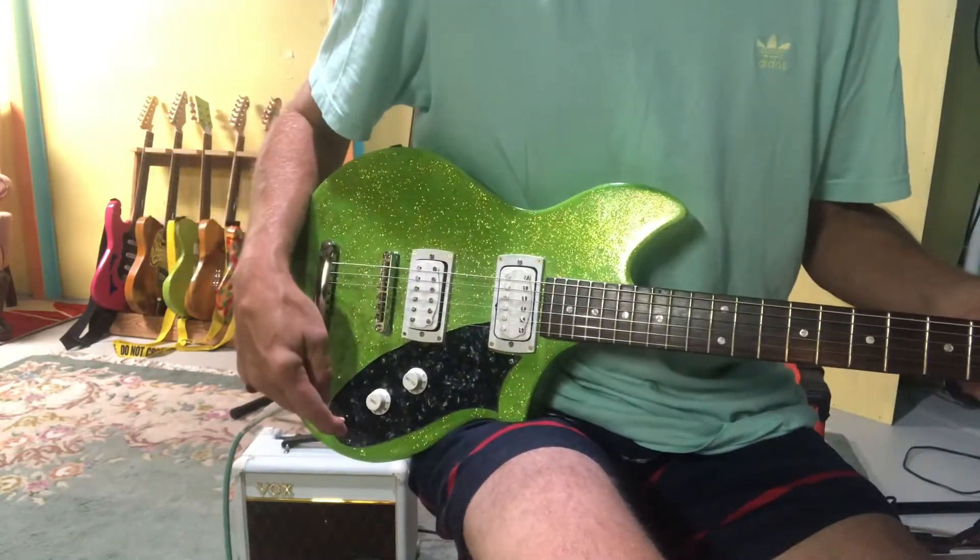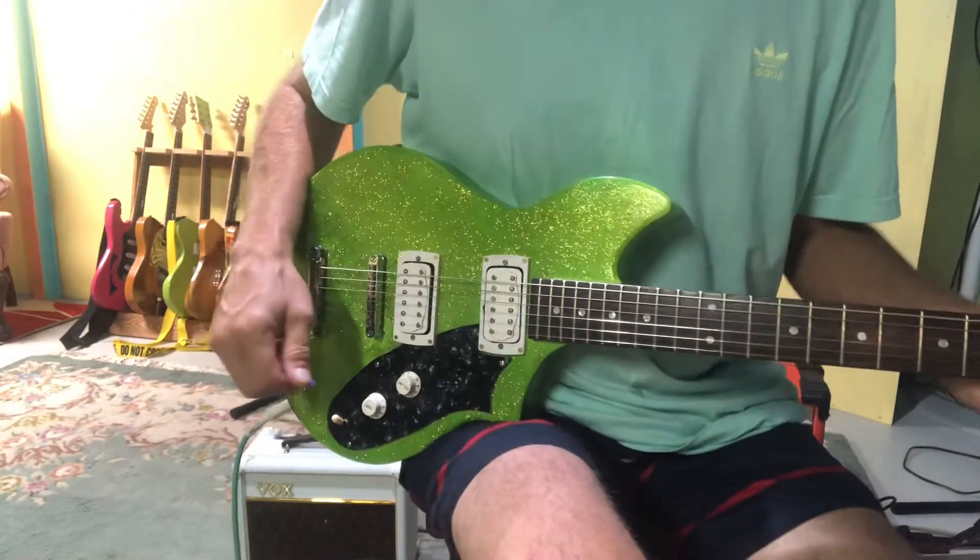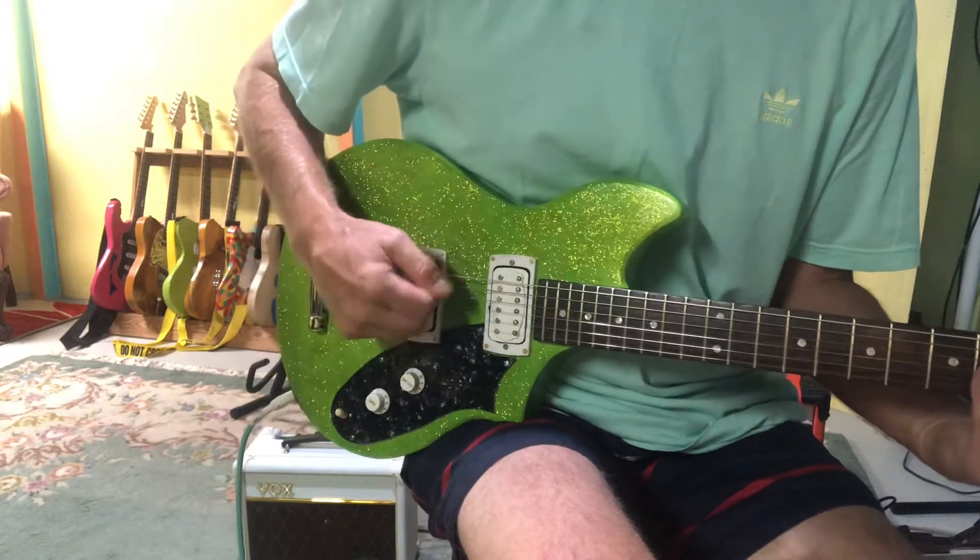And then this is the top pickup — the neck pickup — in single coil mode.